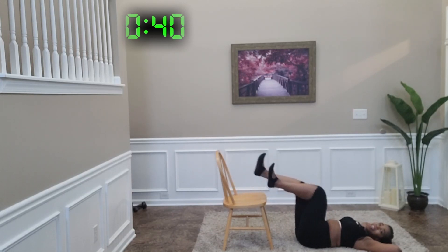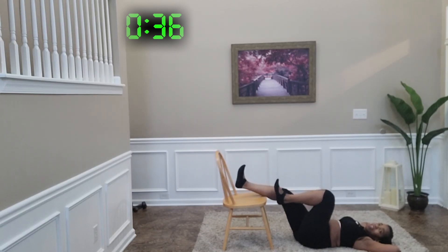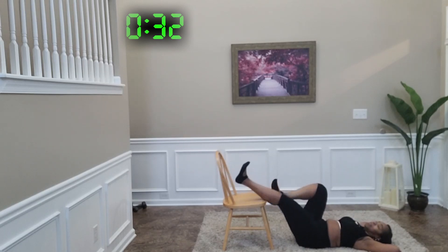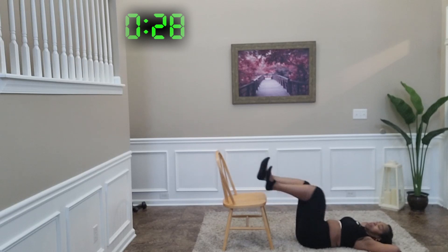And again, these legs are hovering over the top of this chair.